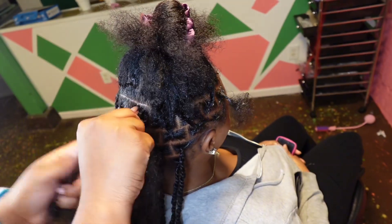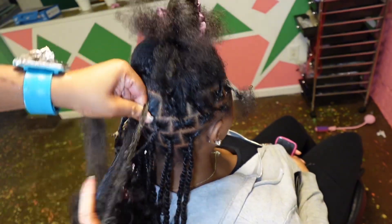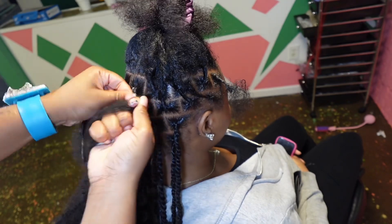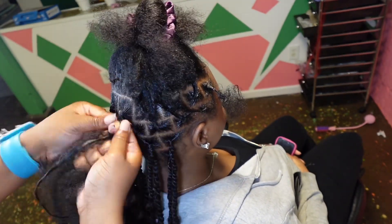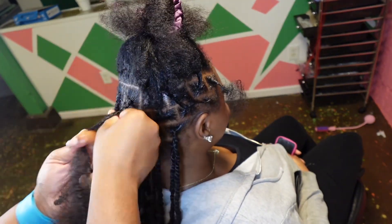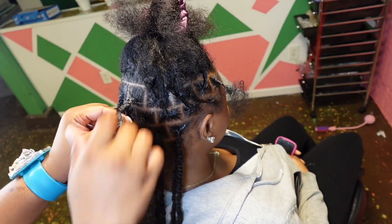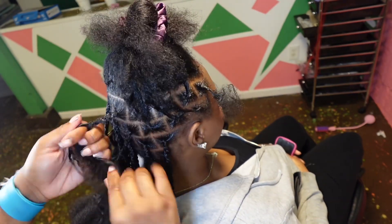I'm leaving this clip in regular speed just because it is the only one I did of this angle, and I think it'll be kind of beneficial for y'all to see me doing it from this top angle. You'll be able to see how my fingers are moving differently. Please let me know in the comments if y'all like when I record from this angle or what angle y'all like the most. I want to make sure these videos are really beneficial and easy for y'all to understand. Let me know if y'all want me to talk and explain more.